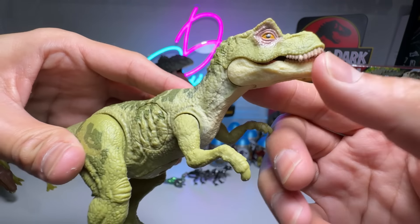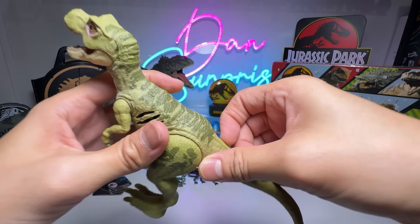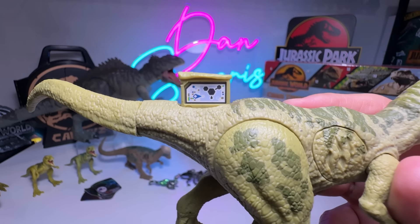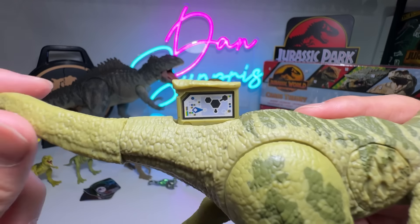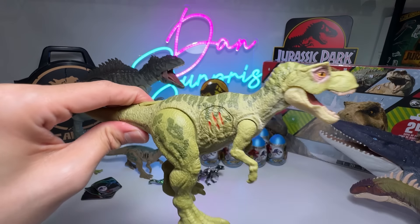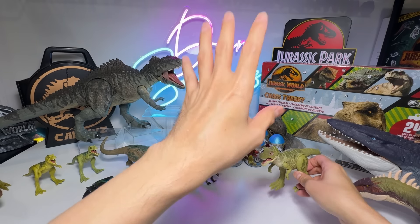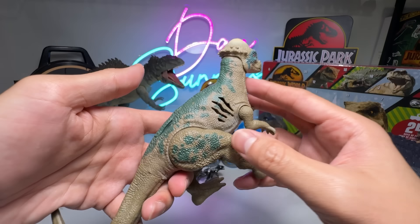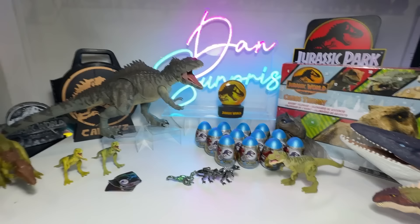Let's move the jaw down — you can move it up and down. The arms can be rotated as well, the legs can be rotated. You can scan this into your Jurassic World Play app, which you can download from the App Store. This figure is really rare, so you definitely want to scan it and add it to your collection. Gorgeous figure, really really gorgeous. Really happy to be adding this to my collection. I've been searching high and low for this, but I finally found someone who can help me purchase it from Japan.